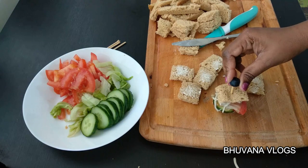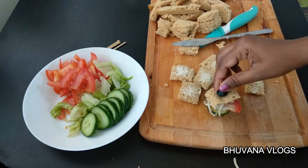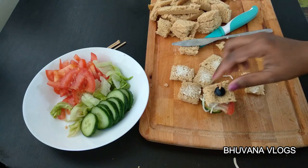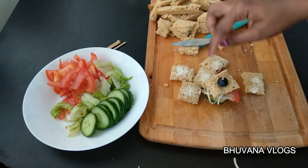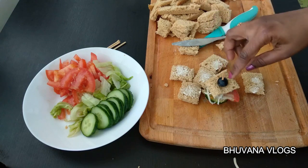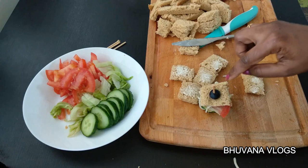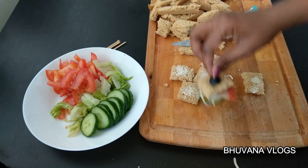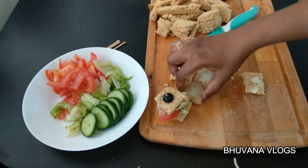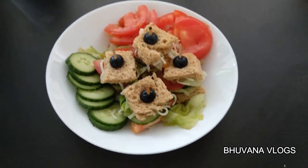I will use berries for garnish. You can use cherry, berry, raspberry, or cherry tomatoes. If you don't like this, you can skip it. These are the bread bites — you can press them on the plate. You can see it looks very different and appealing.